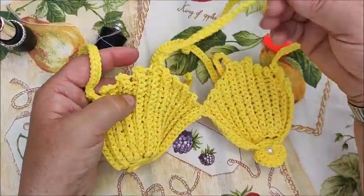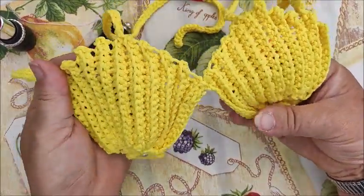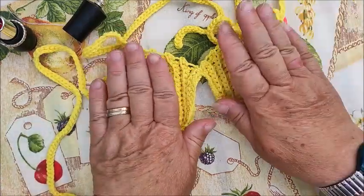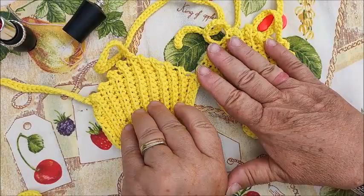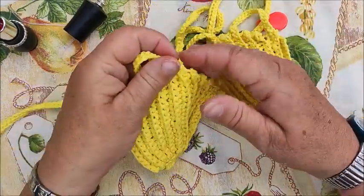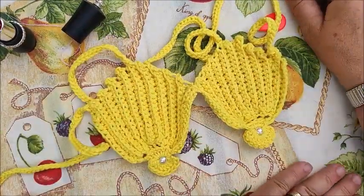Hello everyone, welcome to my channel. Today I'll show you this bikini top costume — it's basically a seashell-style top. I'll explain all the steps in the video, including measurements and everything else. It's very easy, suitable even for an 8-year-old child. You can make it bigger or smaller — I'll explain all of this in the video.